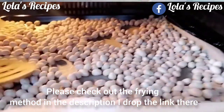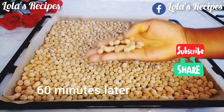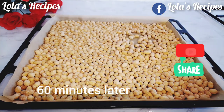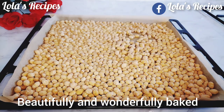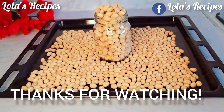I will be stirring the peanuts with a spatula or wooden spoon every 10 minutes. About 60 minutes later, the peanuts are out of the oven — crunchy, looking so beautiful and perfect. They taste super delicious! That's the end of today's video, I hope you enjoyed watching. Thank you so much.